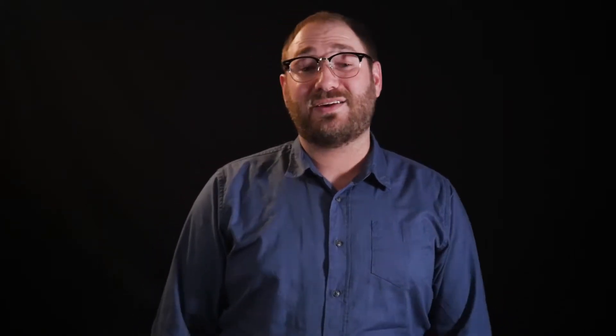Now let's talk through some do's and don'ts. At each one, I'll explain my reasoning for that practice, highlighting the principles behind it. Always hold the book at a comfortable place against your torso, between your breastbone and your waist. You'll notice that if you hold it anywhere else, it'll look awkward. You can either hold it in front of you or to the side, whichever is most appropriate for the piece.